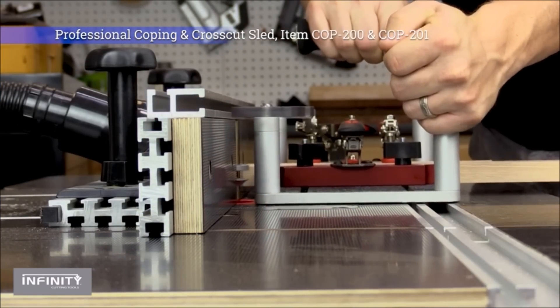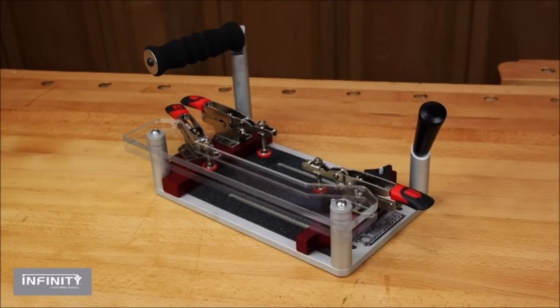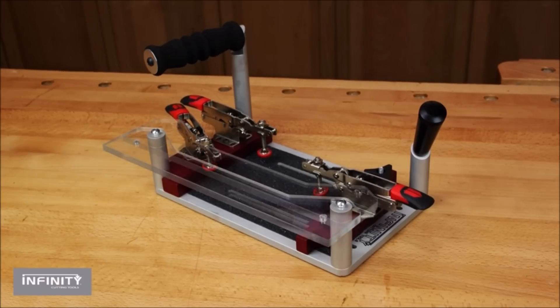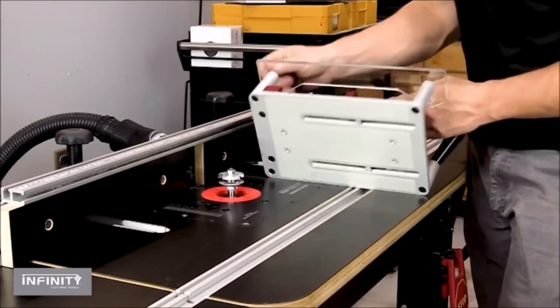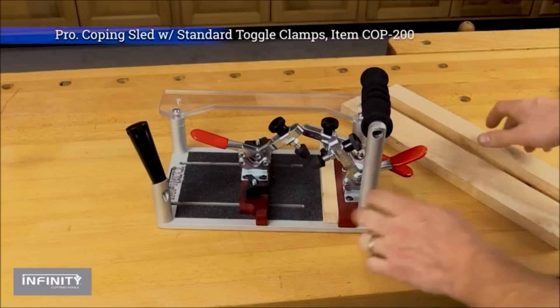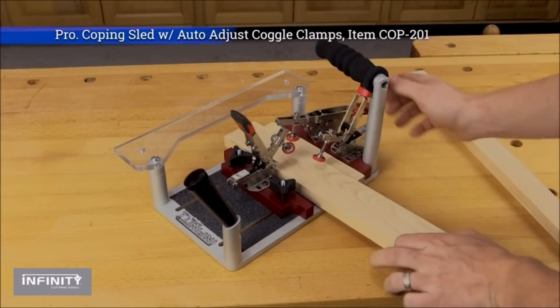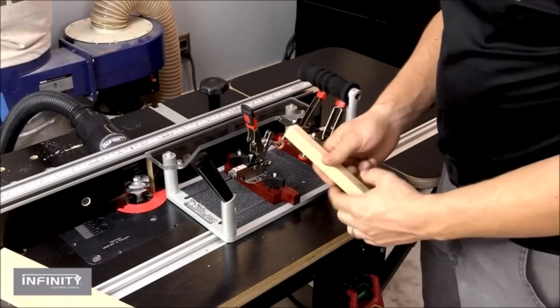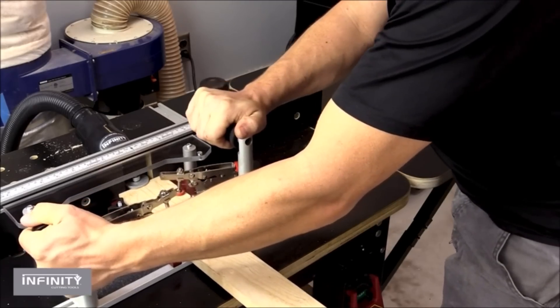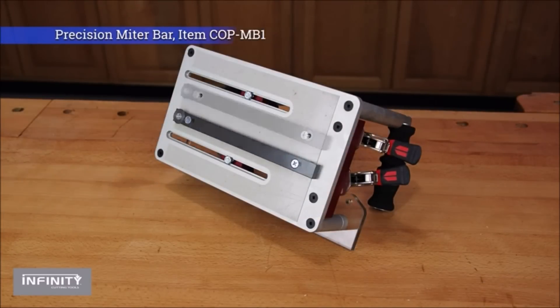The Infinity Cutting Tools Coping Sled is an essential tool for precise and secure coping cuts in woodworking. Designed for material thicknesses ranging from 5/8-inch to 1¼-inch, this sled ensures accuracy and stability during the routing process. Featuring aluminum clamp blocks, it offers improved accuracy and a secure hold with standard toggle clamps. An aluminum backer block holds the stock firmly at a 90-degree angle to the cutter, guaranteeing clean and accurate coping cuts. With three toggle clamps and ergonomic handles, the sled provides fast and easy clamping. Abrasive paper firmly holds the stock in place while routing, and the replaceable backer block prevents tear-out and extends the sled's lifespan.